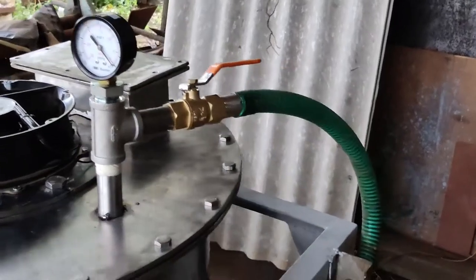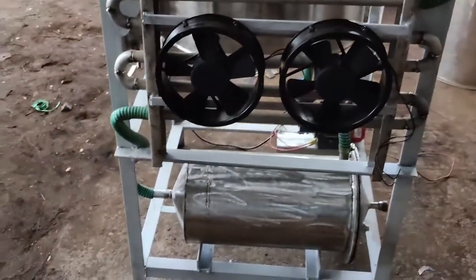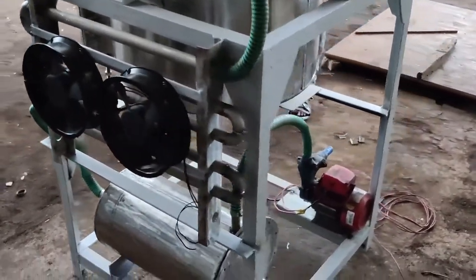The vacuum system is provided to enhance system efficiency and quality of the product being dehydrated. This system consists of a condenser-receiver combo to enhance the performance of the vacuum pump.